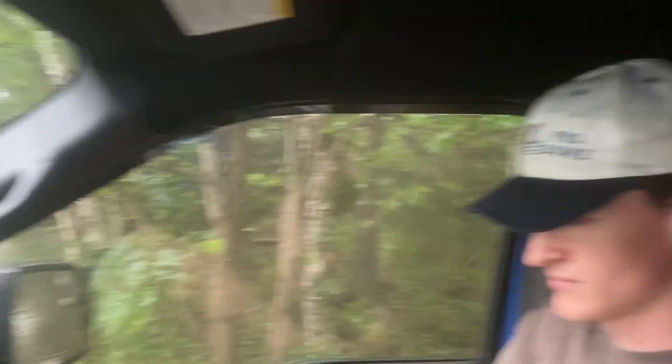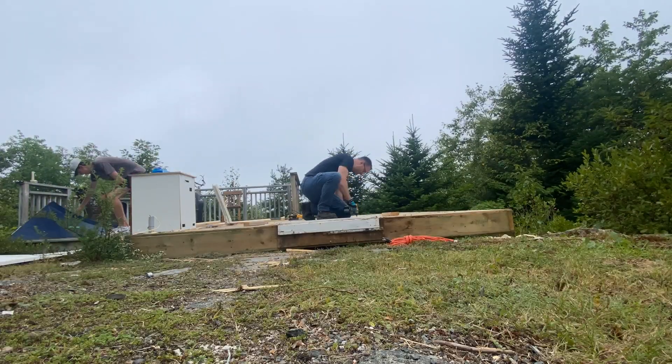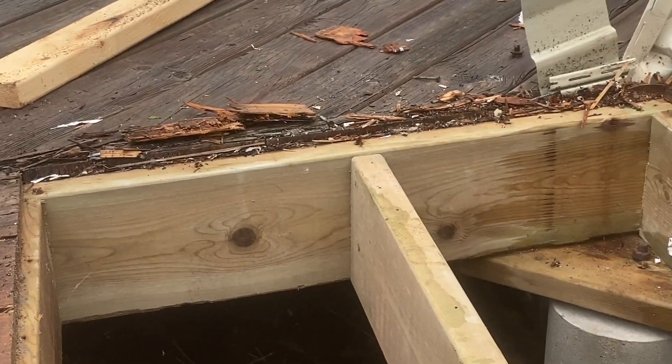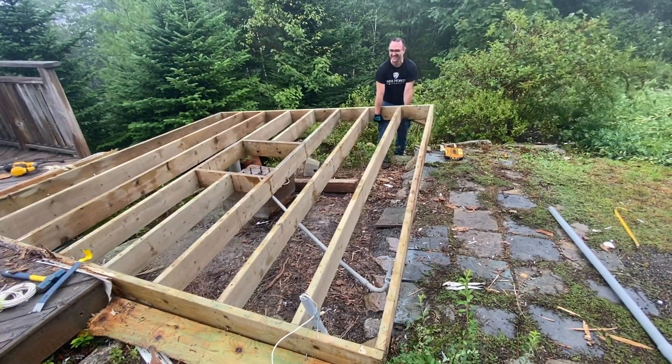Dome removal day four. A little raining. We're pulling off the floorboards and it looks like, even though all the wood above here was rotten, the pressure treated wood looks like it's basically like new — which is really good for us if we want to recycle this floor.